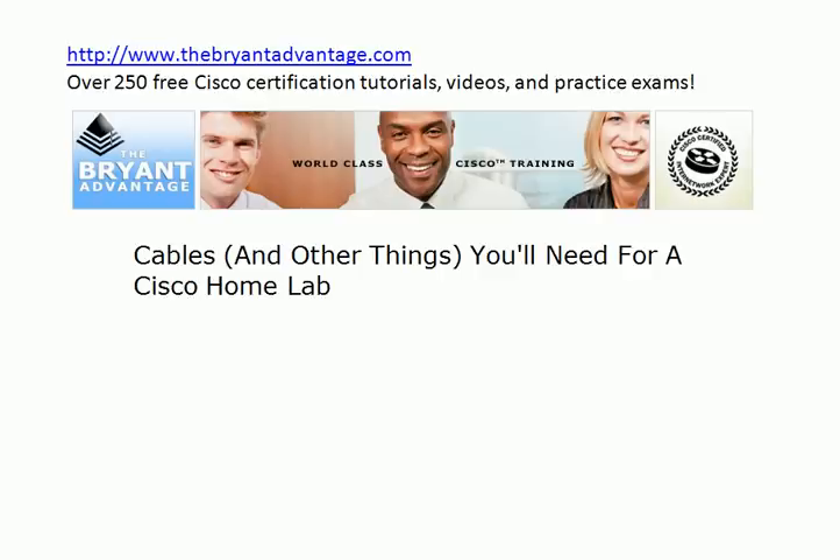I'm Chris Bryant, CCIE number 12933, and welcome to today's discussion on cables and some other things that you're going to need for a Cisco home lab. Even if you're not putting together a home lab right now, even if you're just thinking about it, there's some good review information here for your CCENT and CCNA exams as well. So something for everybody in today's video.